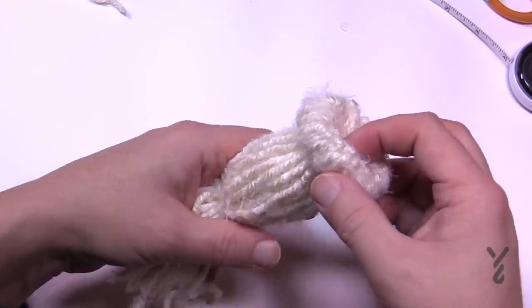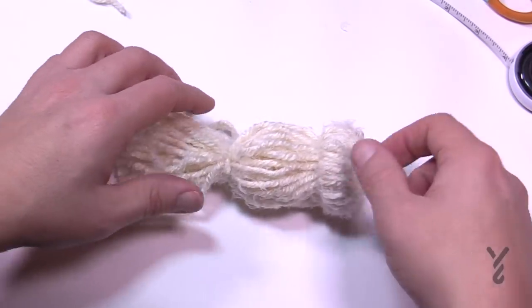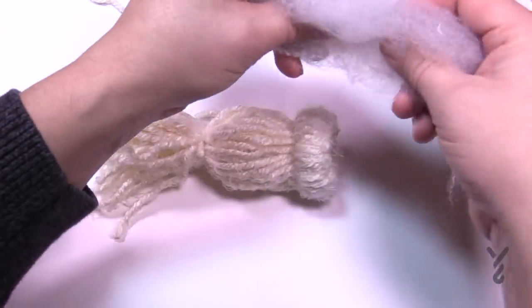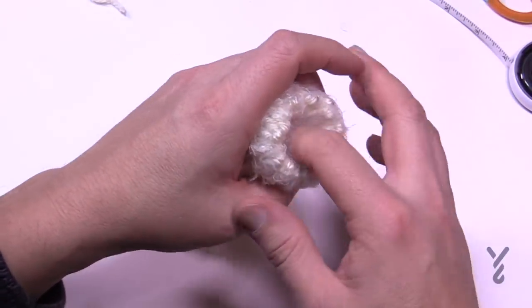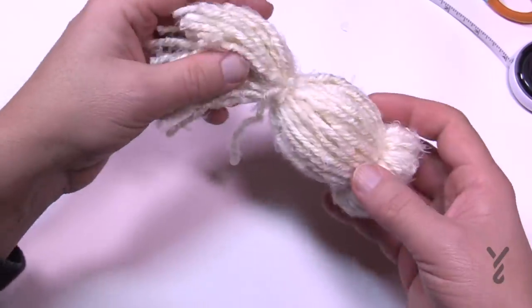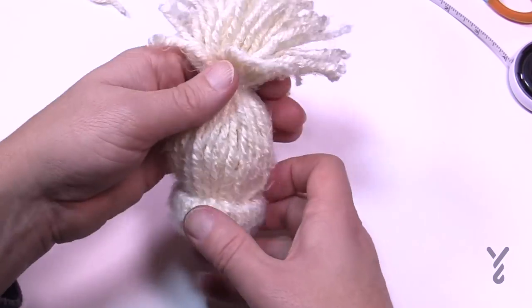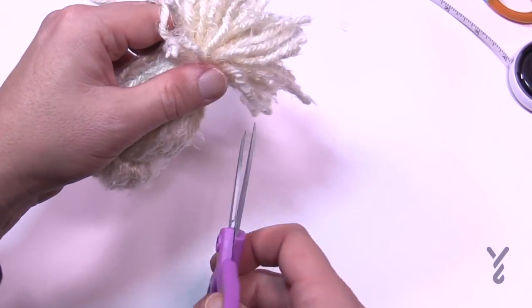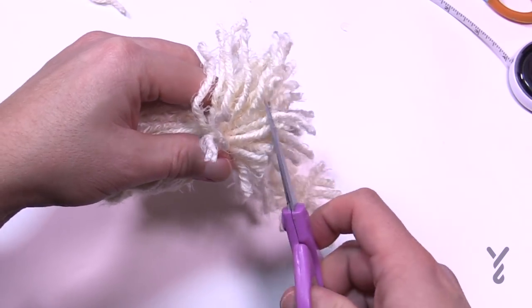Now we have to make a pom-pom, but before you do that I'd suggest putting a little bit of stuffing inside the hat — just a little bit — to keep it looking full. Now you want to cut your pom-pom area, just using your scissors and eyeing it up, cutting the remaining strands.